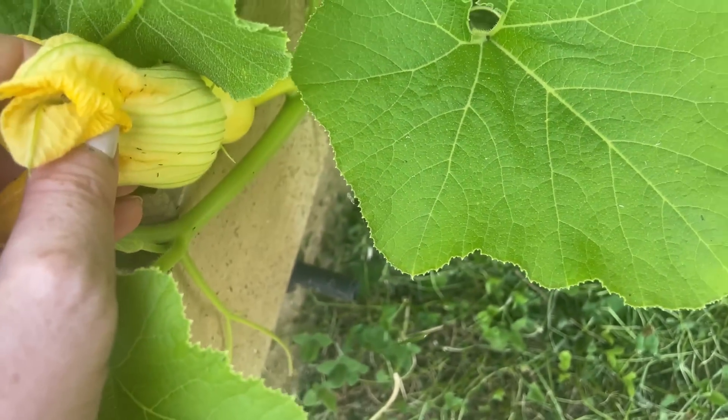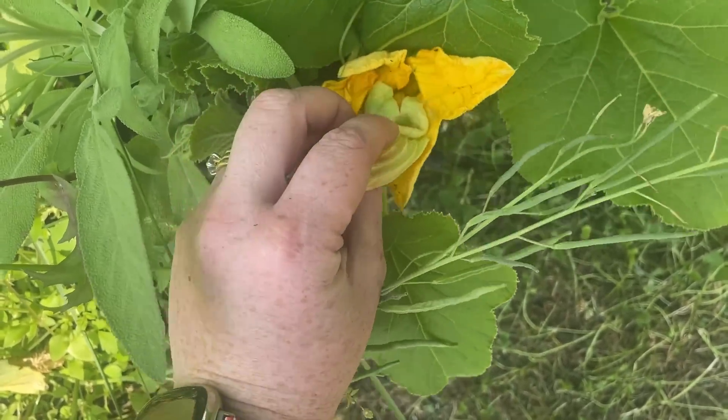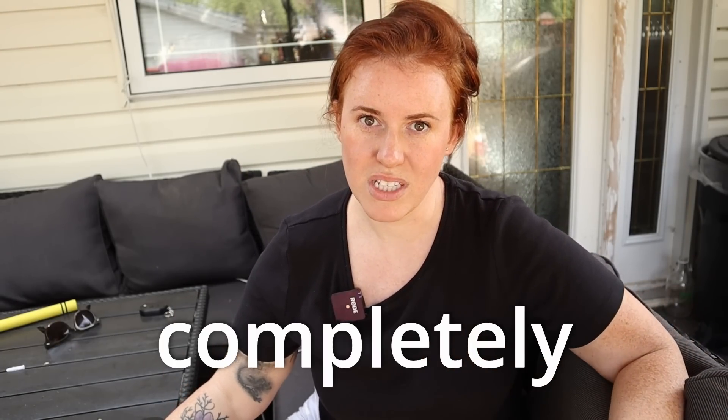The other option is imperfect flowers. Imperfect flowers are when a plant has separate male and female flowers. The male flower has everything to do with the stamen, and the female flower has everything to do with the pistil. Plants like this tend to rely completely on pollinators or some mechanism to spread pollen. Corn is a great example — it completely relies on proximity to other corn and wind. A pumpkin or cucumber is completely reliant on pollinators unless you intervene.